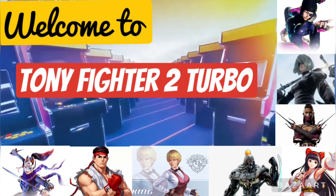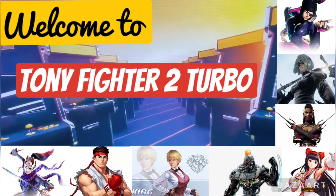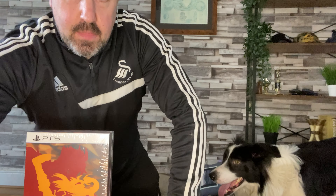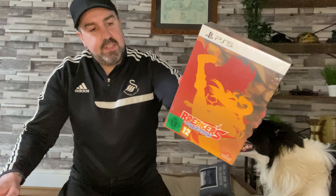Breakers Collection Unboxing. Hey YouTube, welcome to the channel or welcome back to the channel. I hope you're doing well. Welcome to my living room. I've been told I need to get out more. So this is me outside the games room, in my living room with a scratchy dog. I've got the coffee table set up here, so I thought I've got a perfect setup to do an unboxing of Breakers Collection.